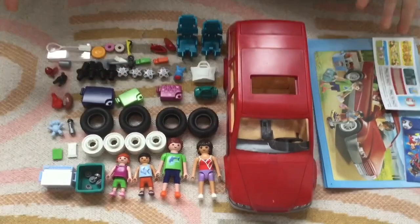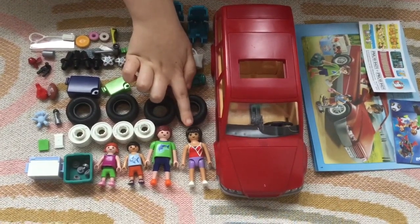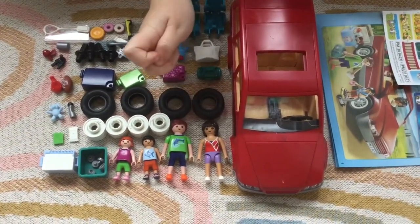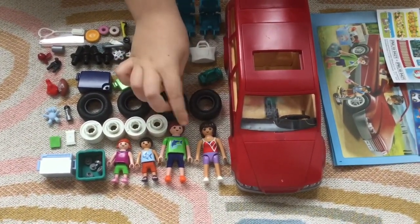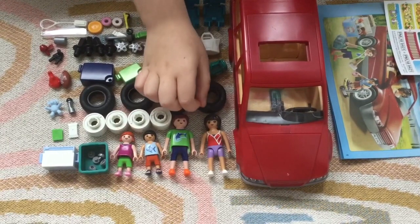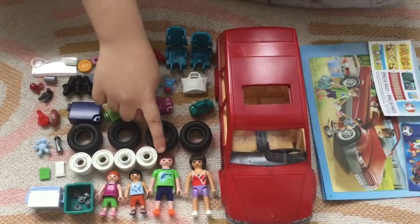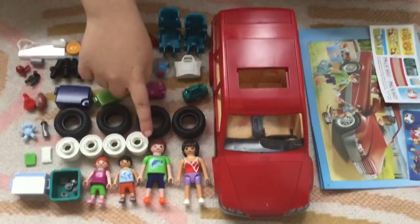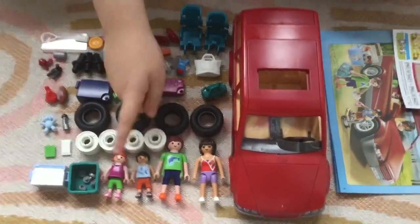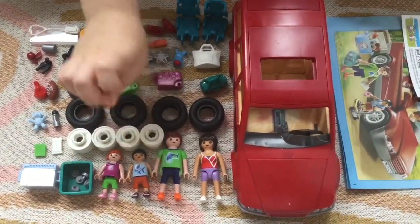So here we have all the pieces. Now let's take a look at our family. Our mum has brownish, blackish hair and she's got some lovely tan skin, some nice eyelashes. She's wearing a non-sleeve top and some purple shorts and she's just got some plain white sneakers. Now our dad, he's got some nice reddish brownish hair and he's got a nice green top on with a whale or a dolphin. He's got just some nice simple shorts and some orange sneakers.